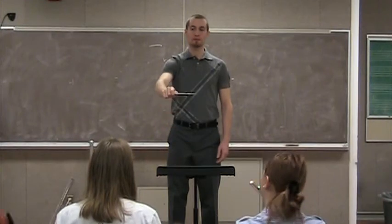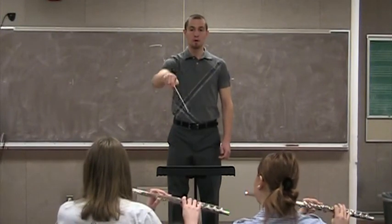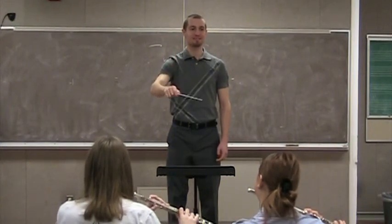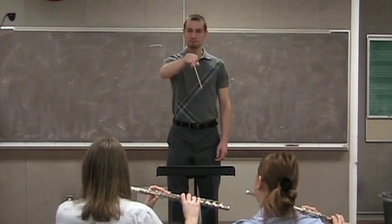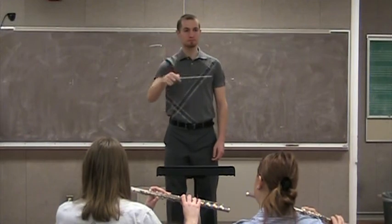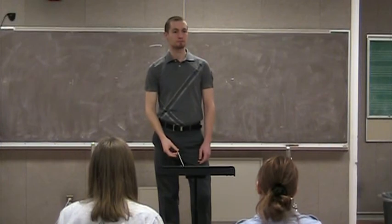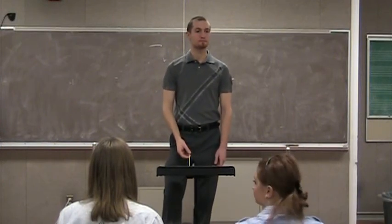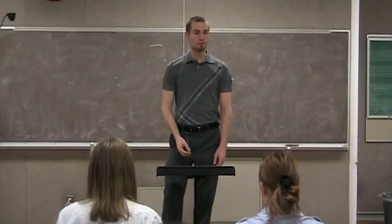Go ahead. It might exaggerate a little bit at first. And that's just a little bit overdone, but I want you to overdo it just a little bit for a while and see if we can get that wrist nice and relaxed and leading with the wrist so the tip follows. Okay? Okay. All right.